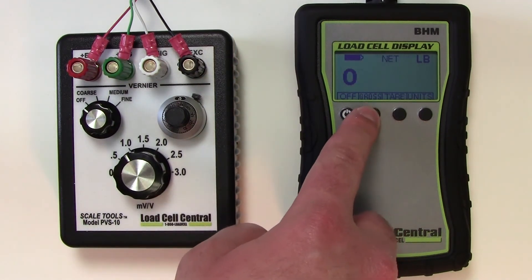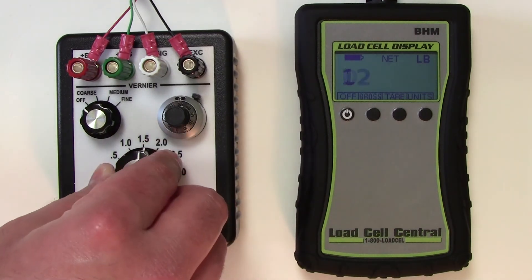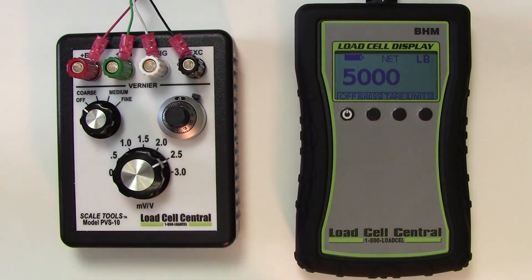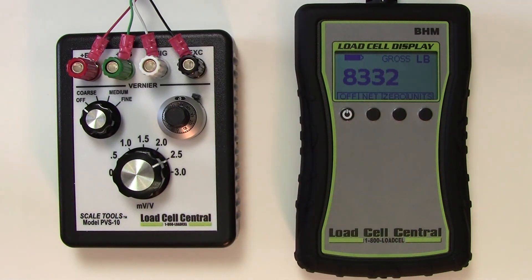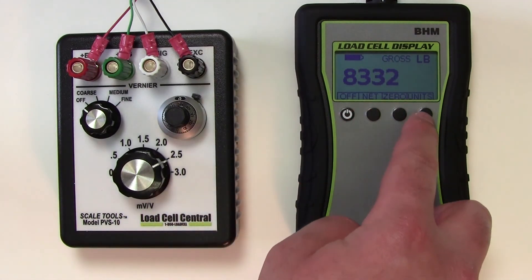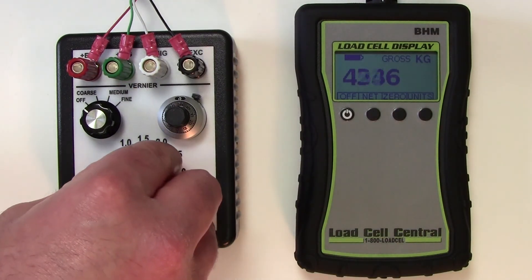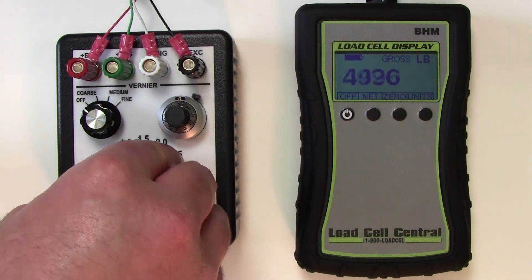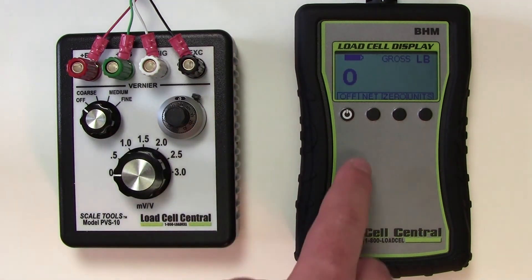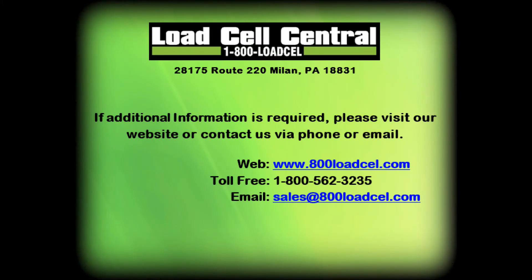The weigh mode also features a gross net key for use with tare values. Pounds or kilograms can be used with the units key. For more information, please contact our sales team via phone or email.